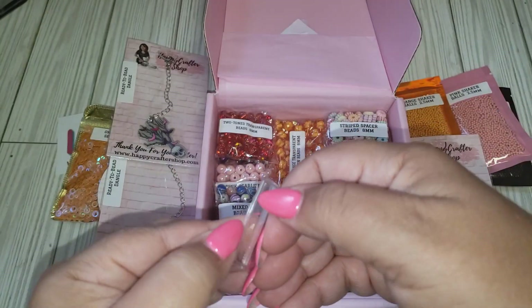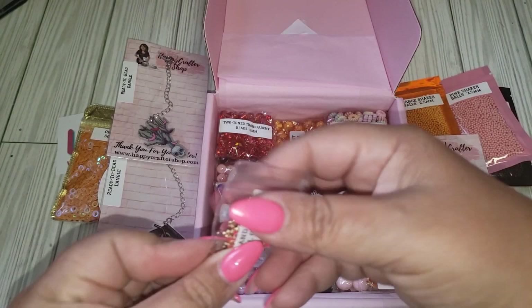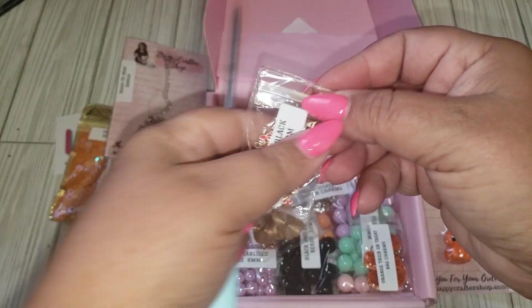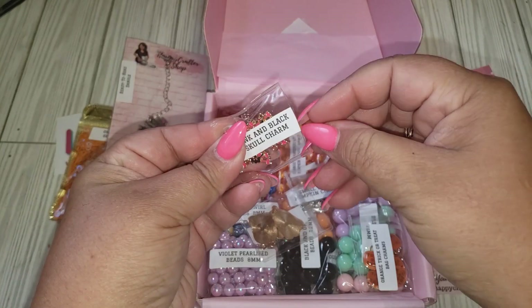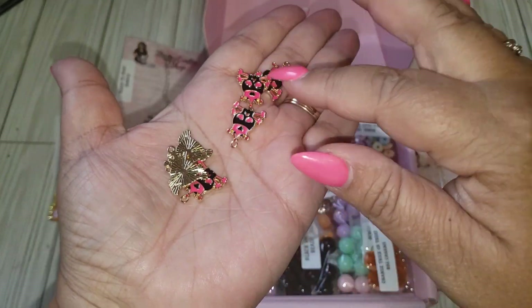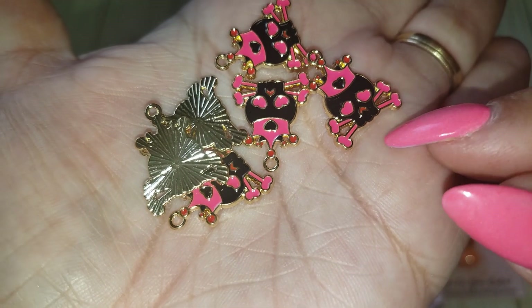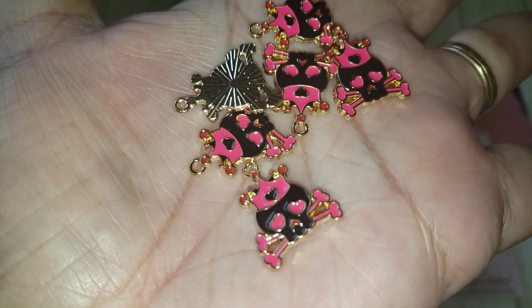So this looks like pink and black school charms. I'm just going to have to cut these little plastics here. So cute — and I think you get six. They are gold in the back. I'm loving the hot pink. It actually matches my nails. Super cute.